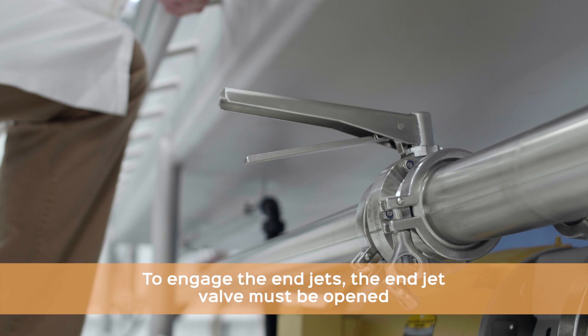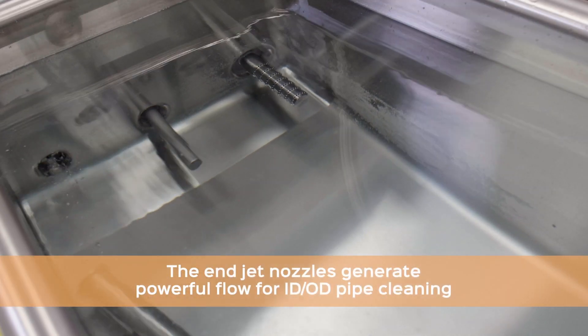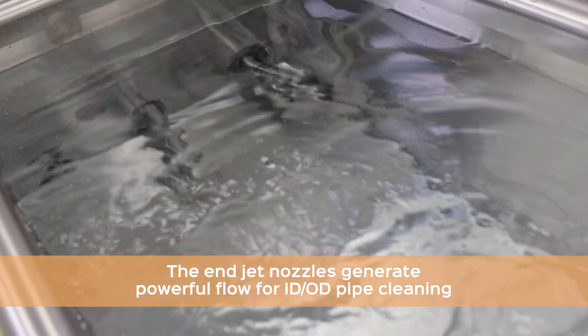End jets are engaged by opening the end jet valve. The end jets provide high-action flow for complete ID-OD cleaning.